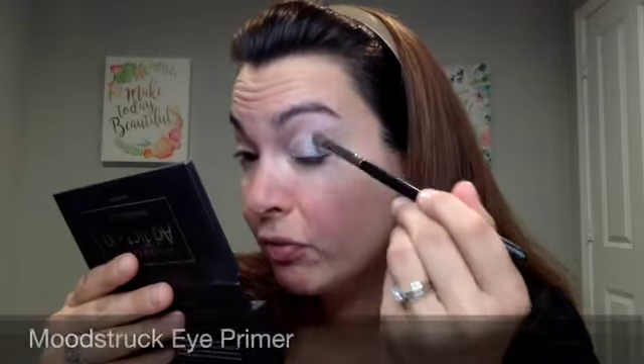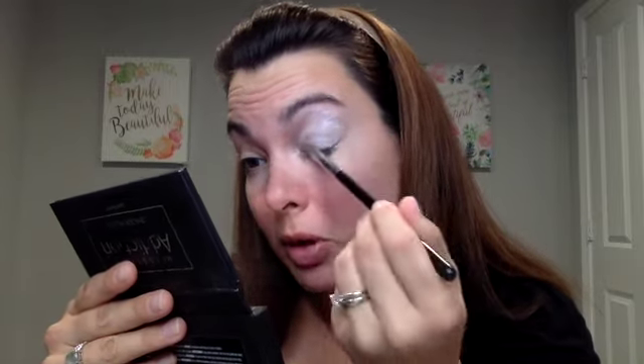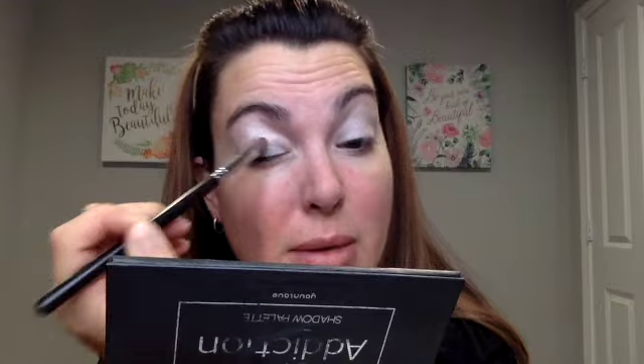I did go ahead and start out first with my eye primer. I normally do a little video and I post it up in the corner for you, but I forgot this morning. I'm in a hurry. Just applying this all over the lid. When you use that eye primer, it really allows those pigments to pop, it prevents them from creasing, and it holds them in place all day long.